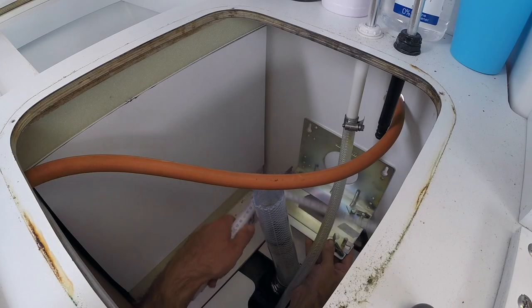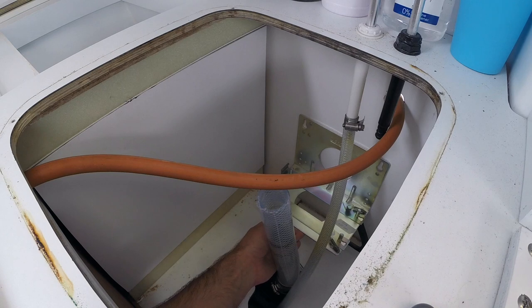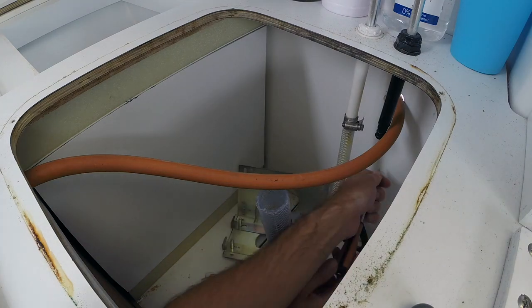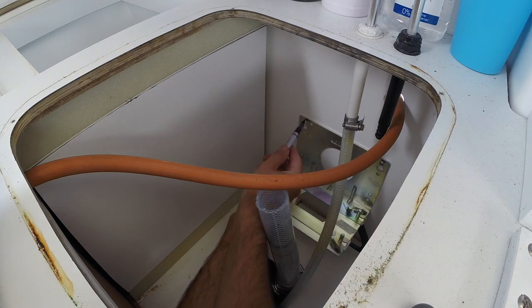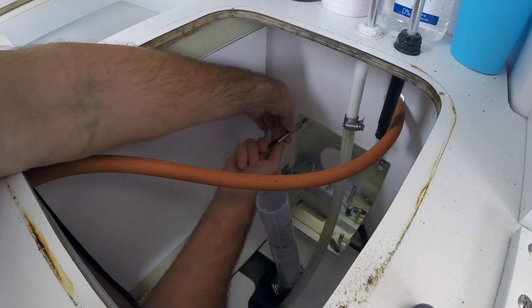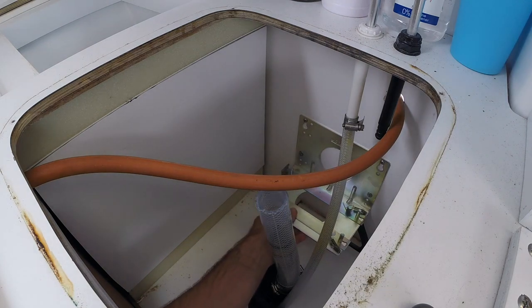Let's line this up so that we're absolutely sure that we'll be able to get the compressor on there. That should be good. That's on there really good now.